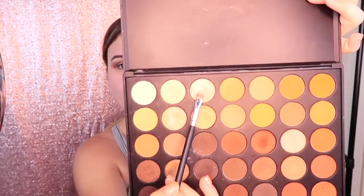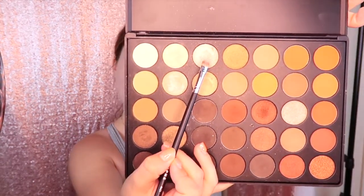Next I'm going to go ahead with the Morphe 421 brush and use this light pink shade from the Morphe Nature Glow 350 palette. I'm going to put the product on the brush and then take the Sephora Beauty Amplifier and spray that right on the brush. I just want this to show up really well. I'm going to start at the bottom and work that onto my lid.